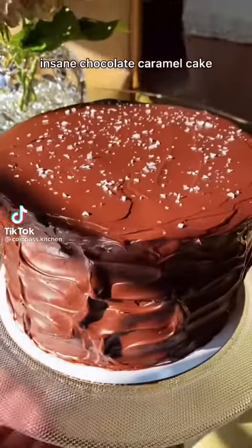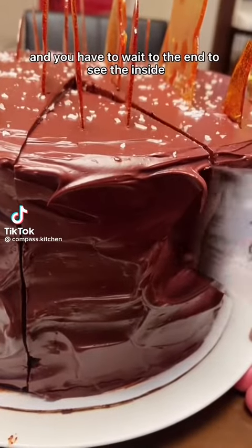I just made the most insane chocolate caramel cake and you have to wait to the end to see the inside.